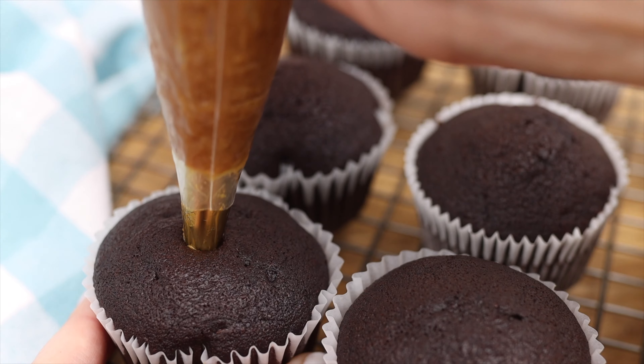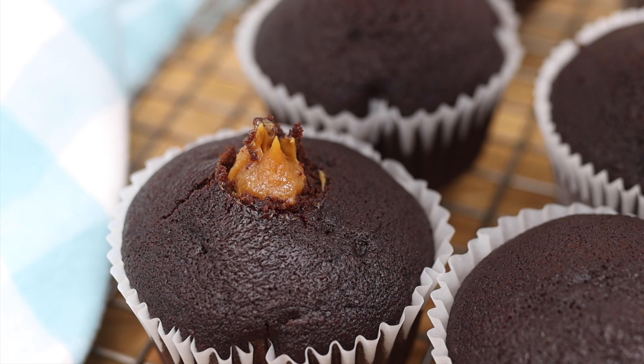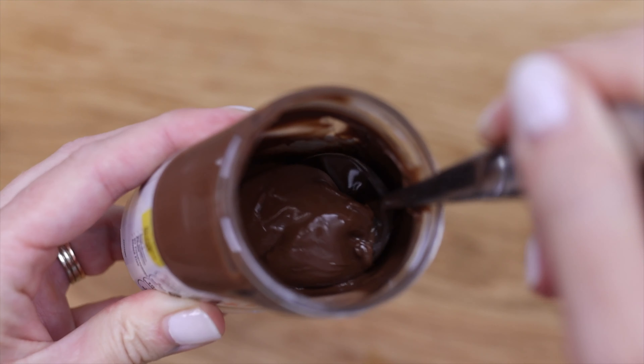Ideally filling ingredients won't be very runny, because those will absorb into the cupcake and you won't notice them when you bite in. Nutella is ideal. It's best to push your piping tip with your fingers into the cupcake, otherwise the tip can be pushed by the cupcake back up into the piping bag.